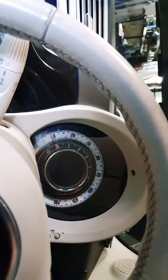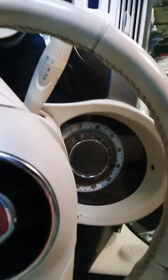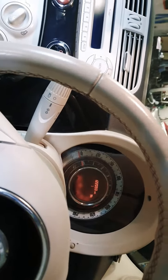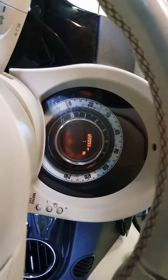I went online, checked a few videos and all that, and everyone was basically saying change the clock or change the speedo. But for me, because certain things were still coming on, I felt it was something else - something to do with the wiring.